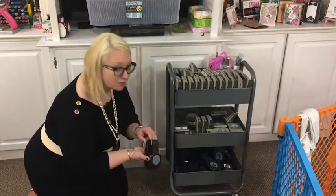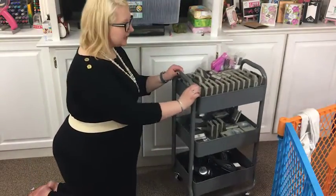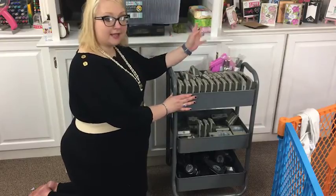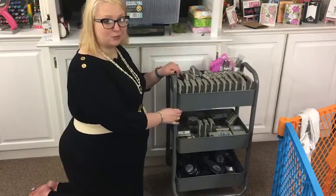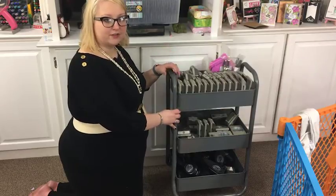In the bottom I keep all the old whale-style punches that I still have. This is the Target cart — I also have some IKEA Raskog carts, but I'm really happy with the Target ones as they're a little more sturdy. I'll link up both depending on what you have locally.